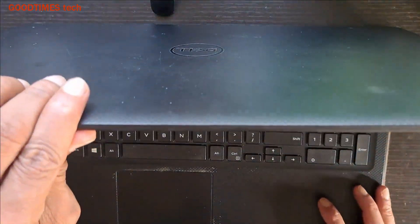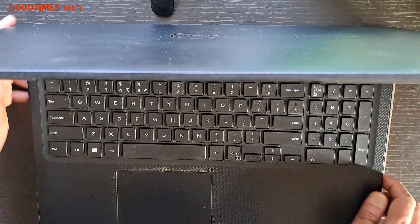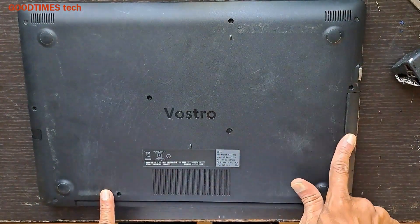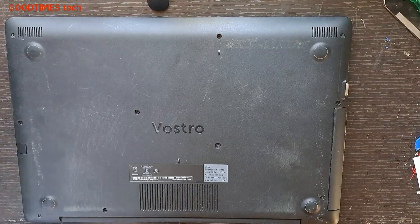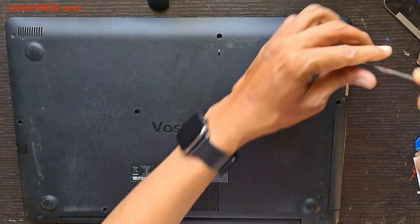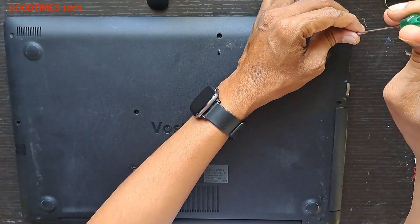To fix this, we need to switch it off, then remove all the screws and the DVD drive. For that, we need a small Phillips or plus-bit screwdriver.